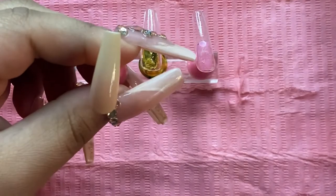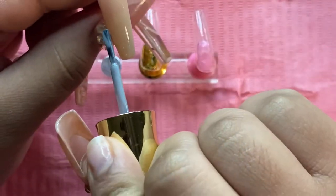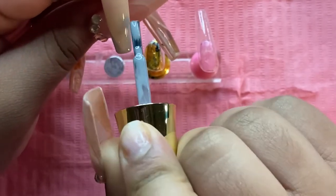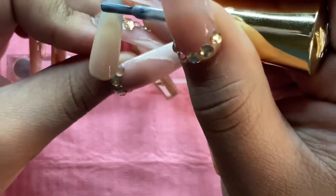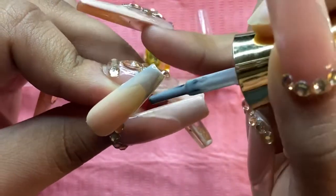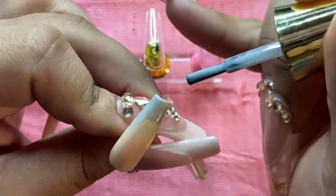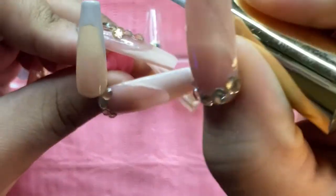Going back to my index finger, I'm going to start creating my French tip with Fluffy Bunny as well. I have different ways of doing French tips depending on how I feel that day — sometimes I just do it with the brush and clean it up, other times I use a liner brush. Today I just went ahead with the brush and ended up cleaning up the sides.